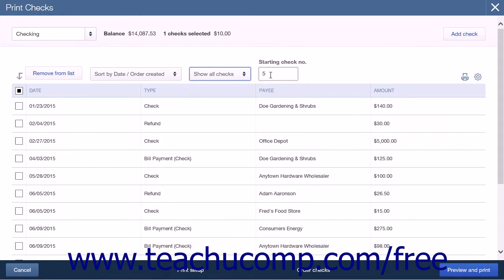Next is a Starting Check Number text box. Here you will enter the starting check number for the first check. At the end of this line, on the right-hand side of the screen, are two icons. The first is the Print icon, which will print your checklist. The second is a Gear icon that will allow you to adjust the makeup of the checklist.